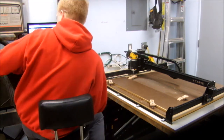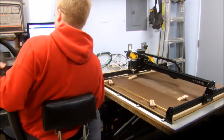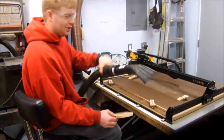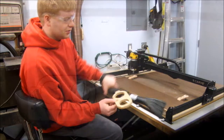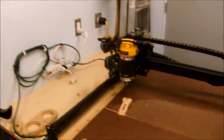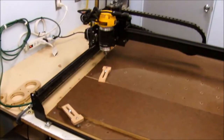I have a shop vac hose right here, and so far I've just been chasing it around with that. But I want to build something that will hold it. To prototype this dust boot I drew it up in Easel, and I'm going to send it to the CNC machine and cut it out of quarter-inch hardboard.